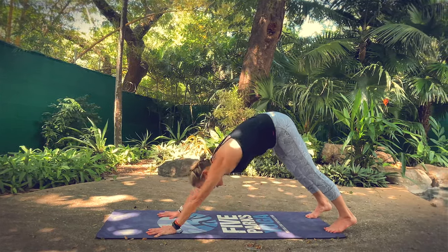Halfway lift. Forward fold. Plant your hands, step back — high plank. Chaturanga's in your practice: shift forward onto your toes, lower halfway down, come onto the tops of your feet, press up to upward facing dog, press back to downward facing dog. If Chaturanga's not in your practice, you'll just come down onto your belly and press up to cobra and then back to downward facing dog.